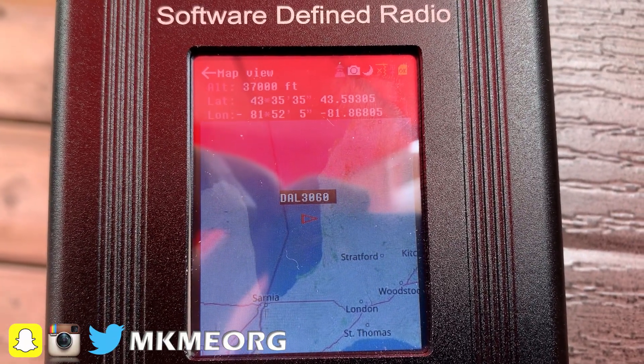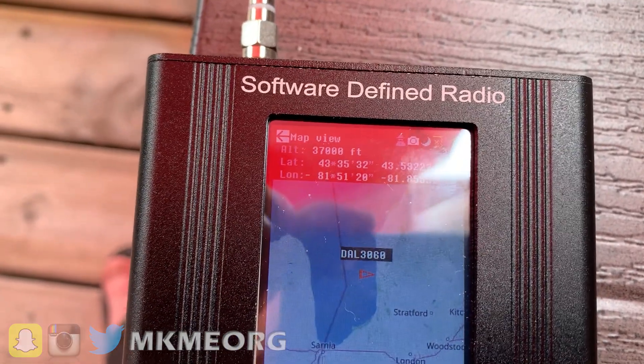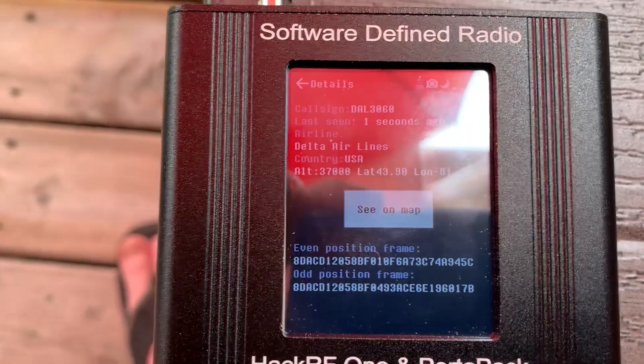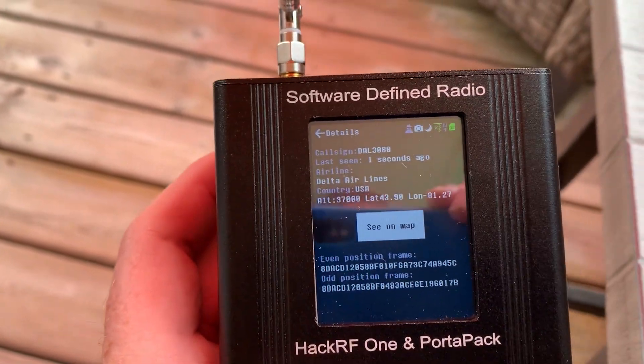Not too many aircraft these days with COVID and not a lot of travelers, but sure enough I'm able to receive the aircraft from the transponder, and the PortaPak allows me to plot it on a map. Really, really cool — so poor man's ATC works just fine.